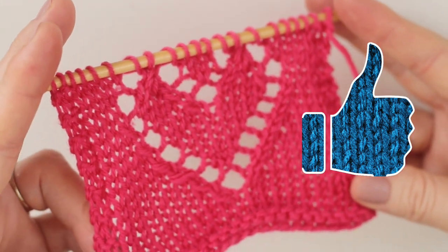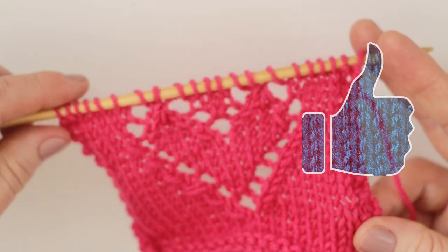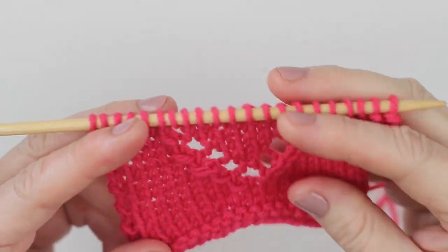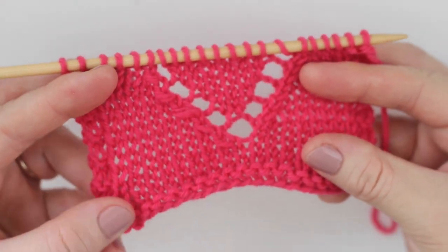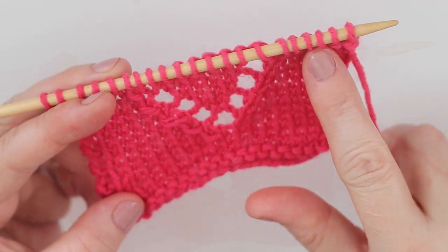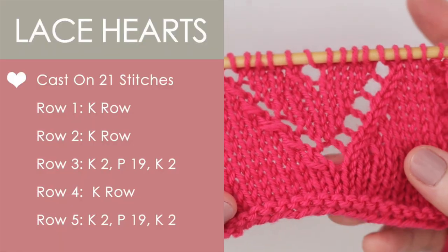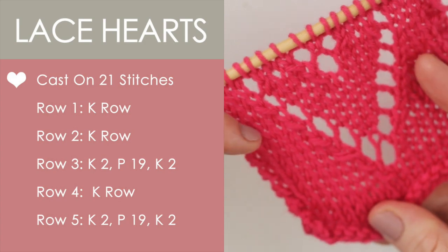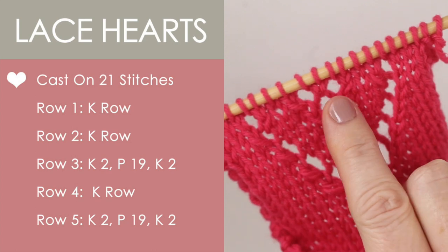We have lots of fun here at Studio Knit, so please make sure to hit like and subscribe. I'm including the written pattern in the description below, and we are going to have an overview and follow along with some specifics. I will have the instructions of what I'm doing on the left side of the screen, and I also have links to all of these knitting techniques in the description below.